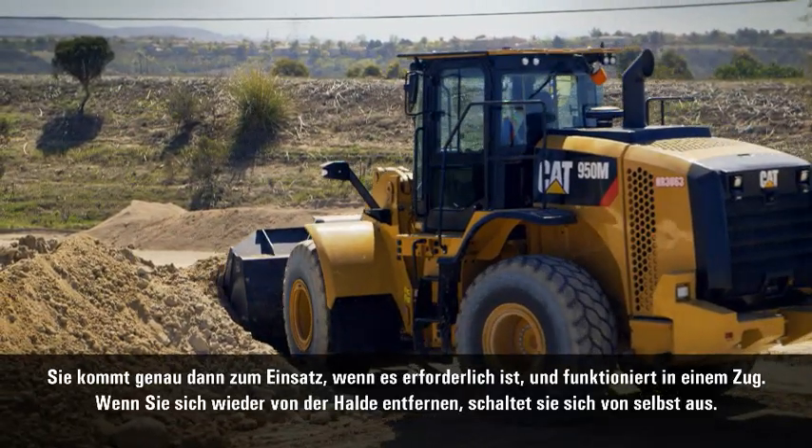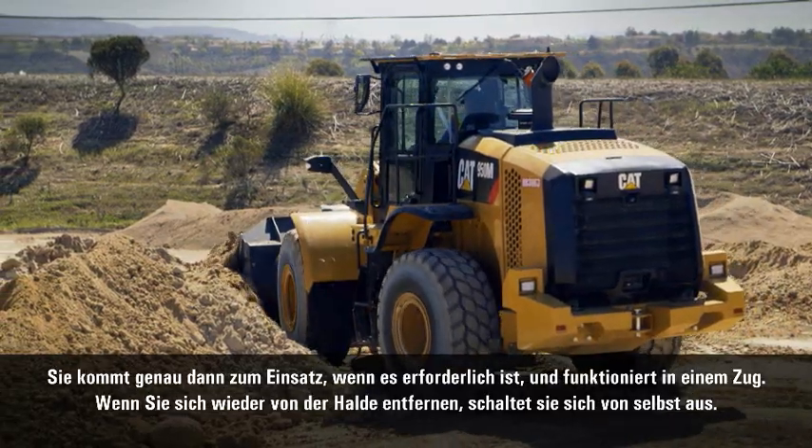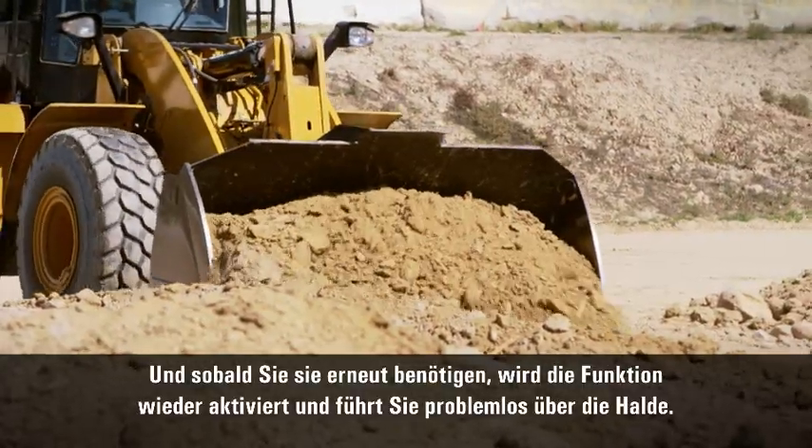Into a turn, it'll work in the turn. It'll shut itself off when you're going back, and as soon as you need it again, it just comes on and pushes you right through the pile.